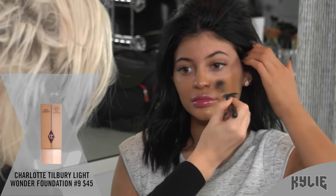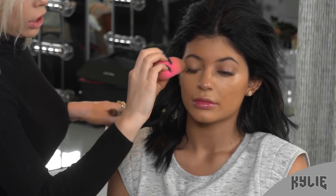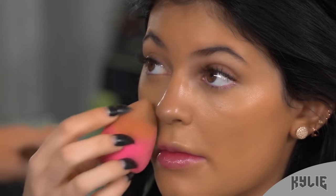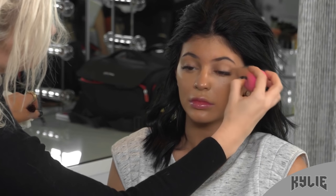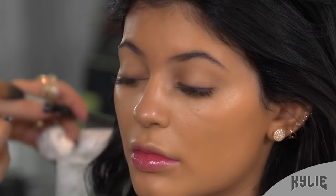We use this Light Wonder — we're gonna mix the nine and the seven. You just have to keep blending because it makes it more and more sheer and lighter. So I'm putting the seven on the eyelids and under the eyes just to blend in with the rest of the base. And then I just do a quick step instead of putting a base coat on the eyes, because we're doing a light look, we don't really need a serious primer. I'm just using the foundation.